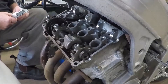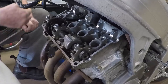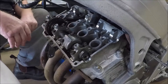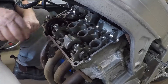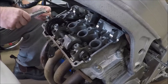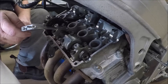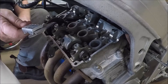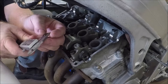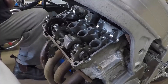We'll call this number two left, because it's on the left as we're facing it. According to what I wrote down, the actual clearance on this valve was 0.12mm, and the clearance needs to be 0.16mm. So I've got my digital verniers — they're accurate enough for what we want — and we measure the thickness of the existing shim, which comes out at 2.09mm.